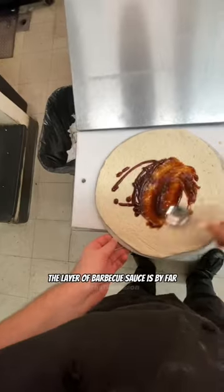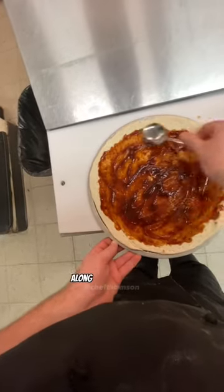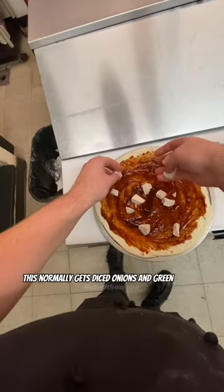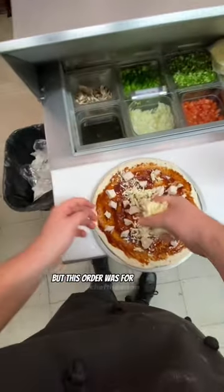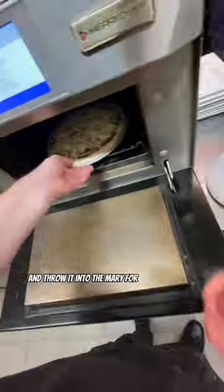The layer of barbecue sauce is by far the most satisfying part of making these pizzas. Along with our chicken, this normally gets diced onions and green peppers, but this order was for no veggies. So we add our mozzarella cheese and throw it into the Mary for about three minutes.